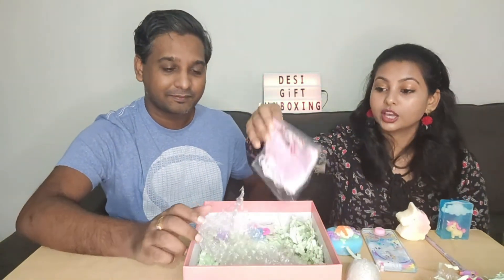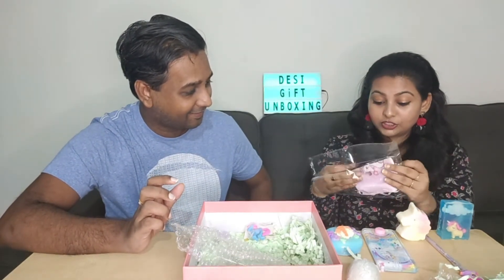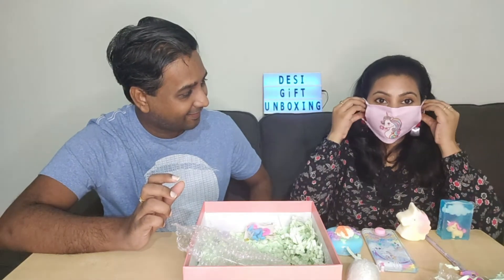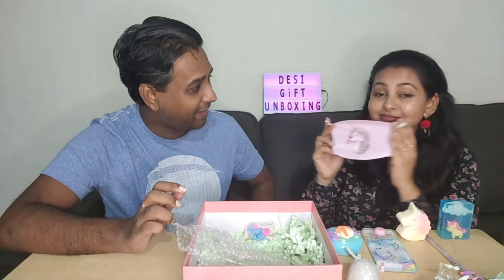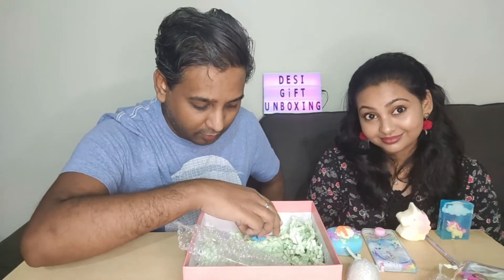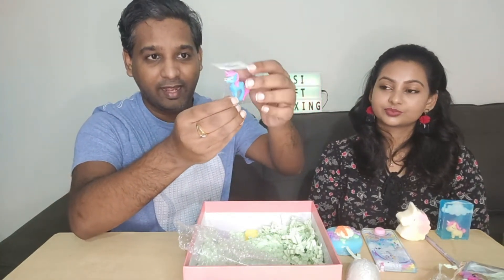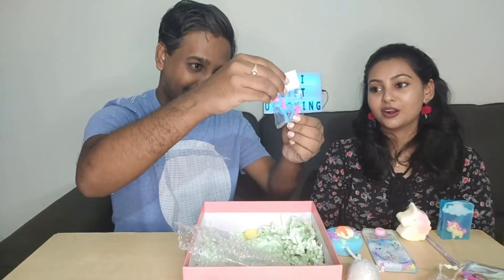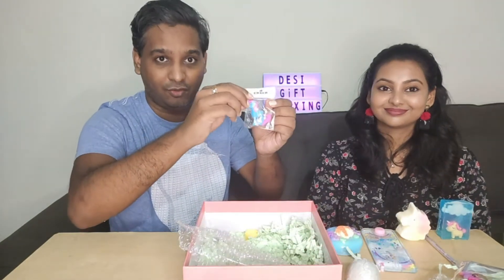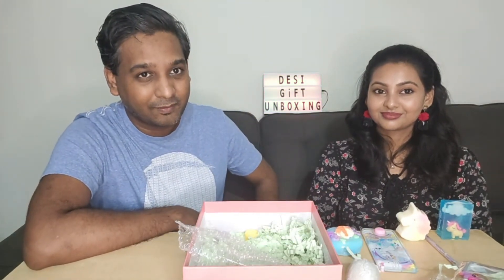For the next product, we have a unicorn mask — this is one of the essentials, and not just for bath. It's a beautiful unicorn mask; if you have a child they will love this, it's very colorful and very cute. The next product is a small unicorn eraser whose tail and head come off — a colorful, scented unicorn eraser. The scent is extremely strong; even holding it here I can feel the smell.